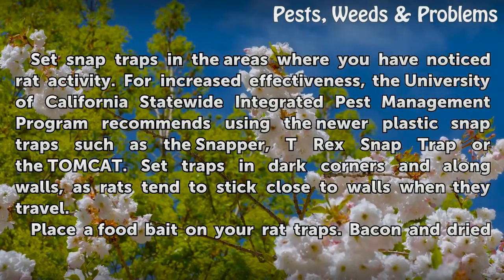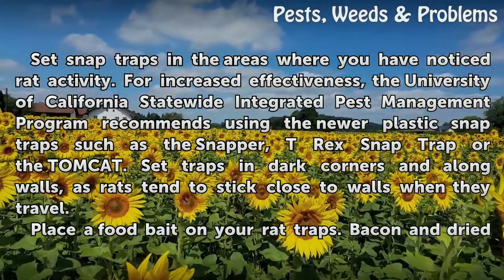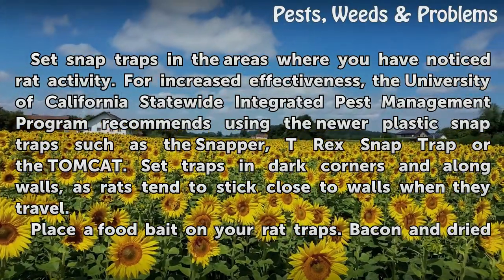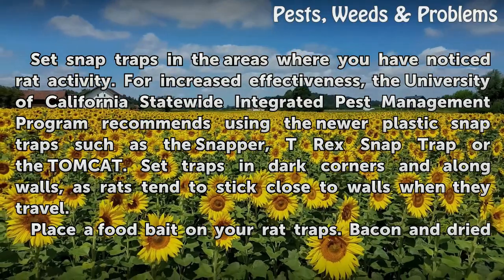Set snap traps in the areas where you have noticed rat activity. For increased effectiveness, the University of California Statewide Integrated Pest Management Program recommends using the newer plastic snap traps such as the Snapper, T-Rex Snap Trap, or the Tomcat. Set traps in dark corners and along walls, as rats tend to stick close to walls when they travel.